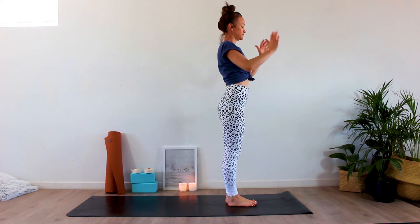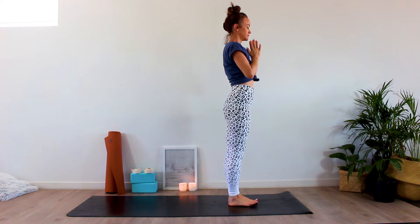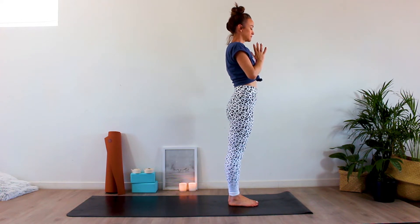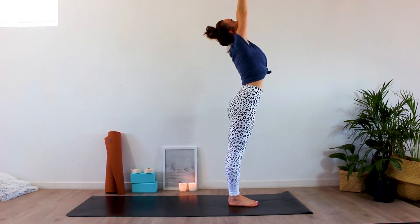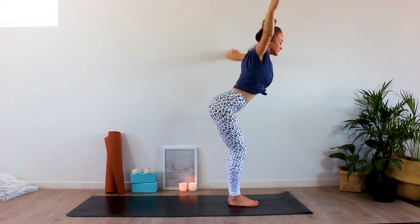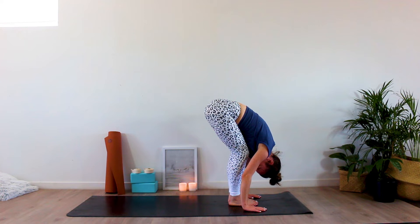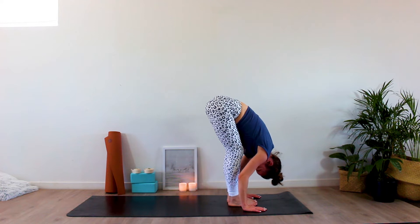On your yoga mat, hands are together at chest center, eyes are closed down. Spend a moment reconnecting with your breath, breathing deeply in and out through your nose.